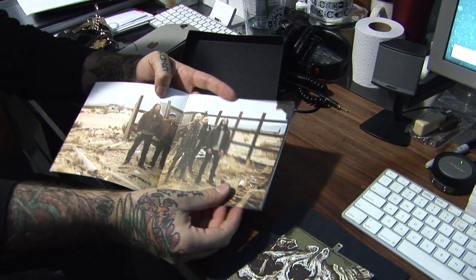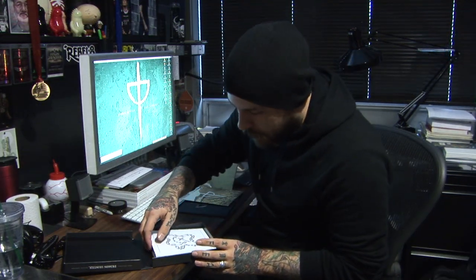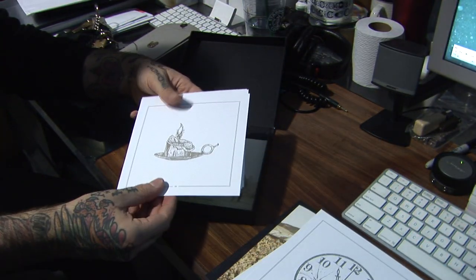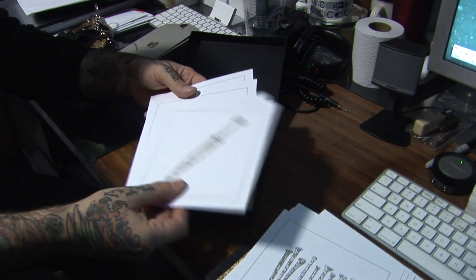It's pretty much all photos in the booklet. And you have lyric cards — one for every song. There's an illustration on each one that corresponds to each song, and then the lyrics for each song are on the back.